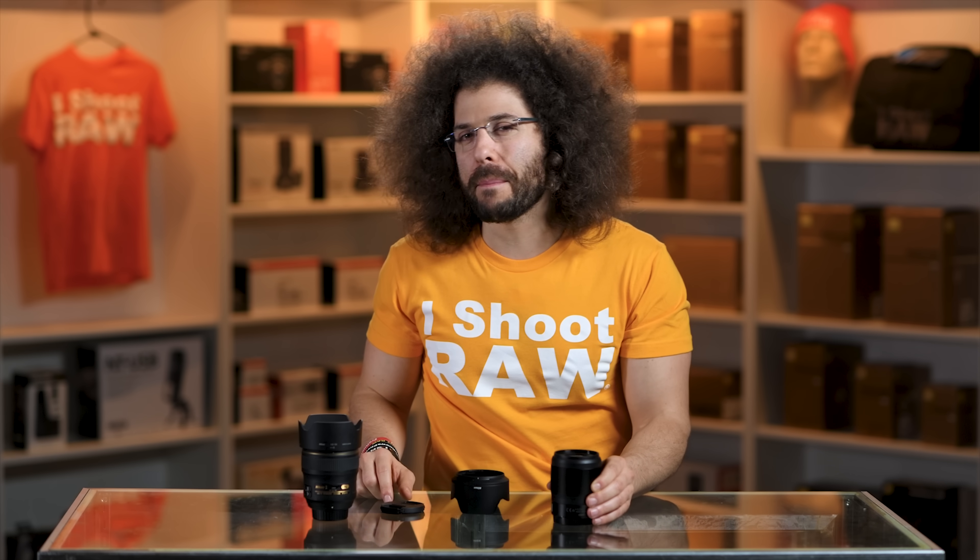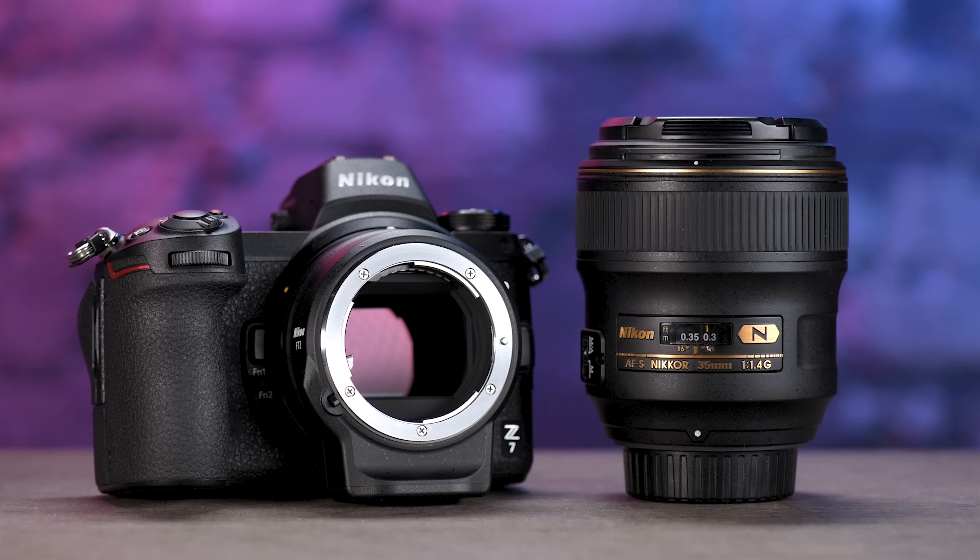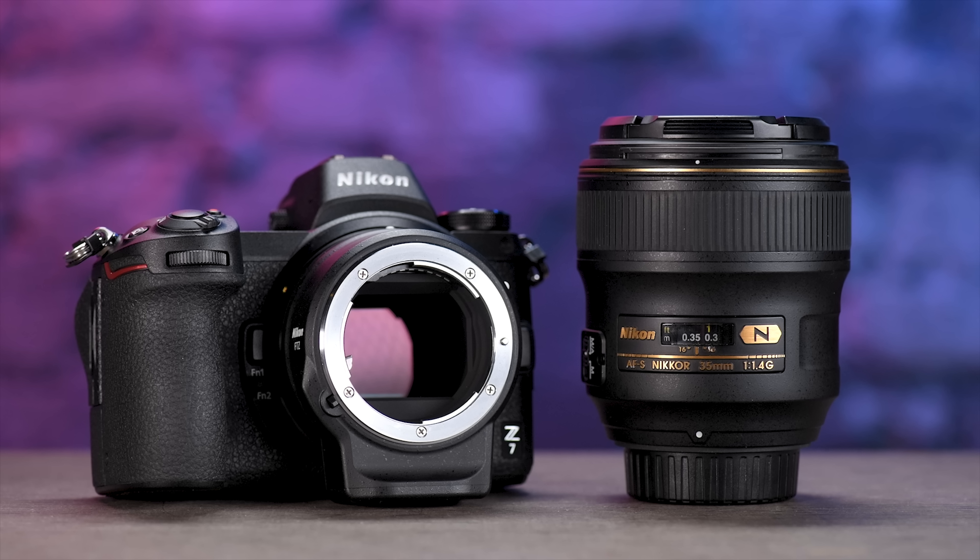But is it worth the money? Honestly, no. If money is no object then it doesn't really matter — I would just buy every lens available for the Z mount as soon as it comes out. But right off the bat I'm going to adapt my 35 1.4 to the Z mount and be happy with that until they come out with native Z mount lenses that are 1.2 or 1.4.